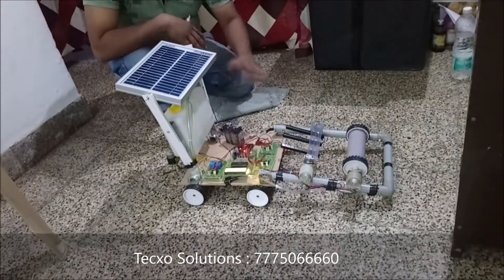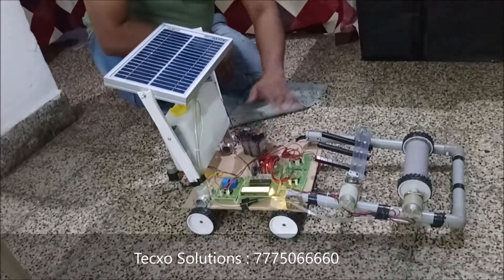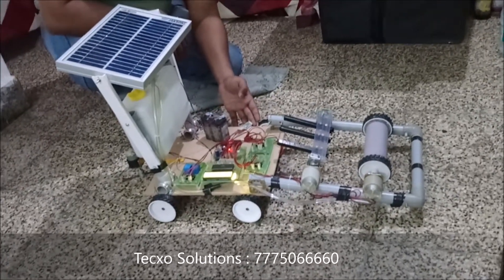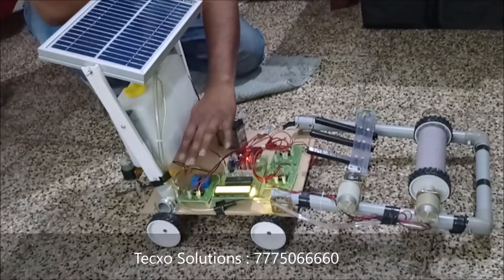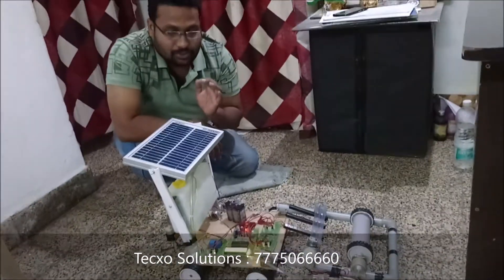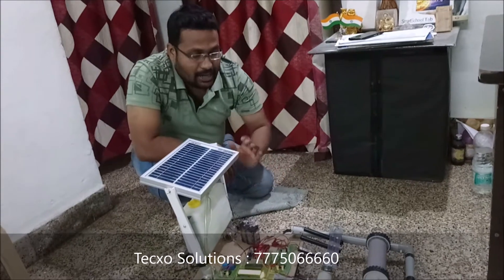First of all, in this project we use an 8051 microcontroller with LCD display. We also use a motor driver IC. We have one Bluetooth module connected here, and we have also used one relay board for all switching mode operations. The main function of this agriculture robot is that it is totally powered with solar panels — solar energy is extracted, converted into electric energy, and utilized.